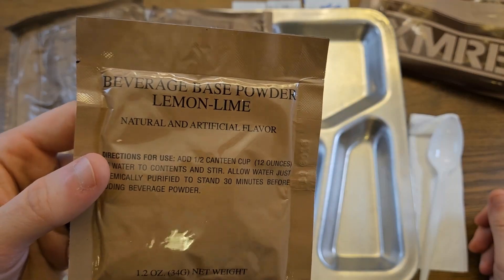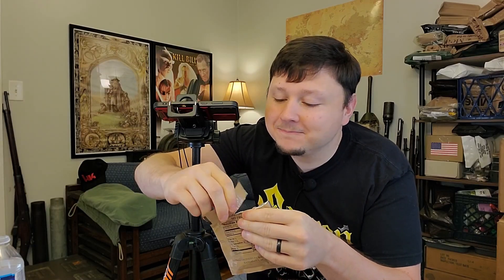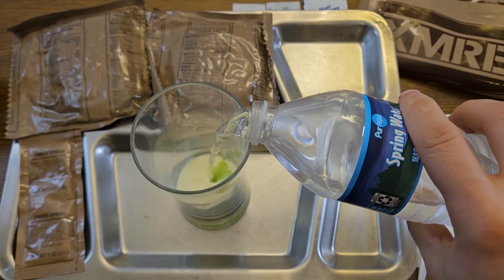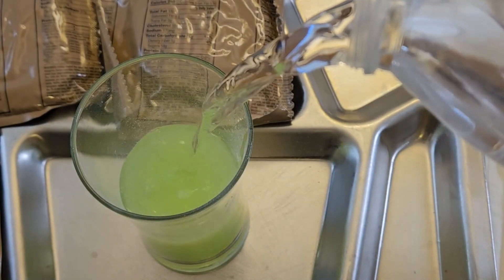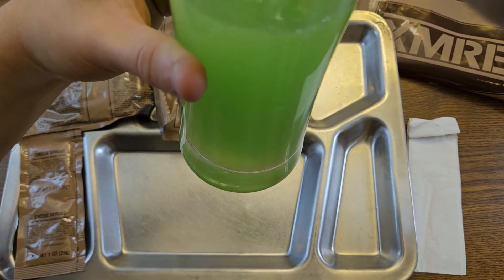And that is our beverage-based powder lemon lime. This just so happens to be my absolute favorite MRE beverage-based powder. The powder itself is a little bit yellow — pour that in the glass. 12 ounces of water, and now it's quite green. It has these really cool streaks of blue running through it as the powder is dissolving. It smells super lemony and limey. I've always been a fan of citrus flavors, so anything lemon lime is usually right up my alley. It has some persistent chunky bits in the bottom.